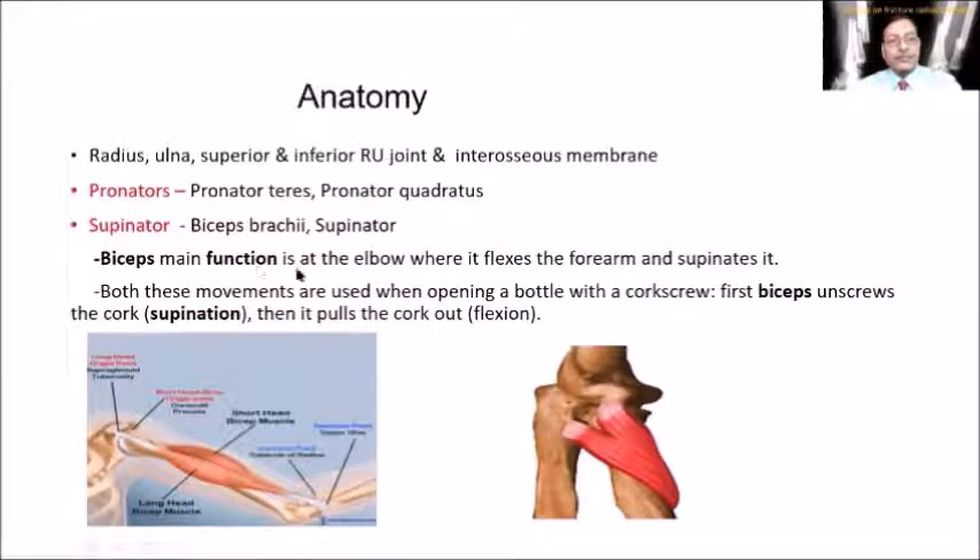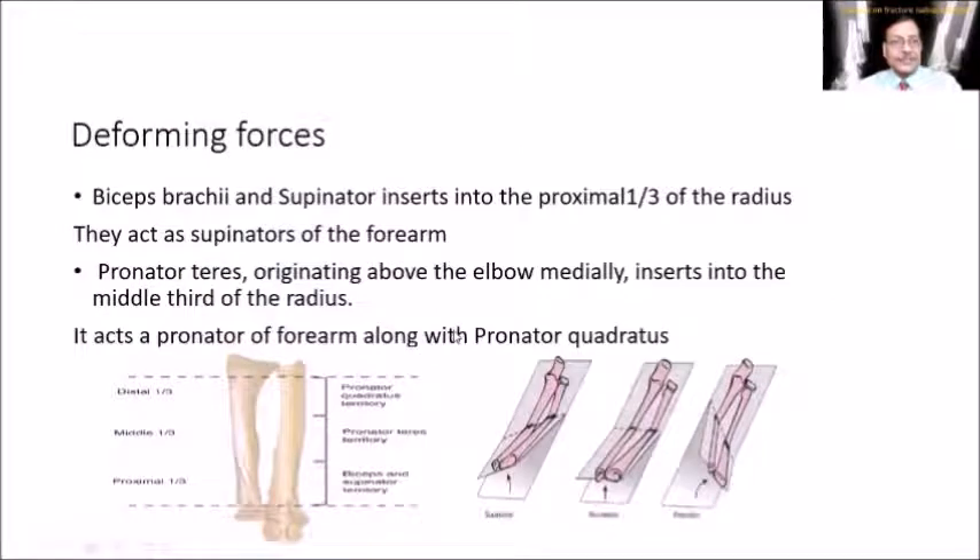Remember the biceps' main function is at the elbow where it flexes the forearm and supinates it. In day-to-day activity, both these movements are used when opening a bottle with a corkscrew — biceps unscrews the cork and then pulls it out, which is the flexion action.